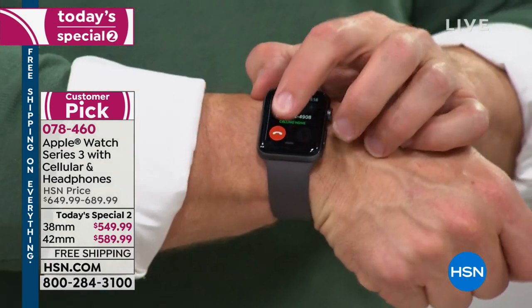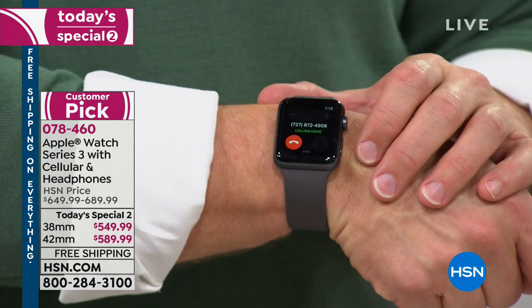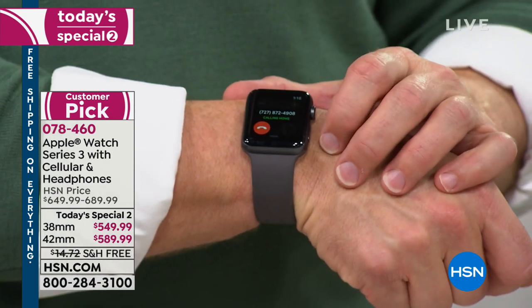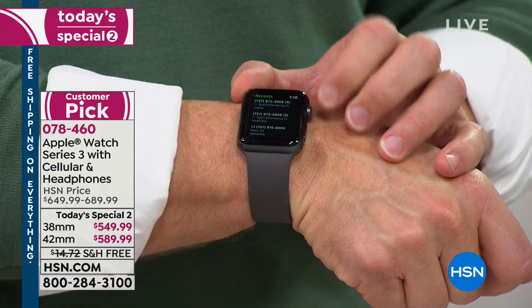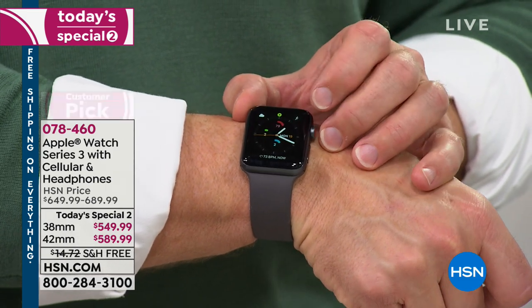We've even had Apple employees call us during our shows to say they buy from us, and their single reason is FlexPay. If you'd like to have this watch, give us a call. We'd love to get this out to you — just let us know what size and what color band you want.